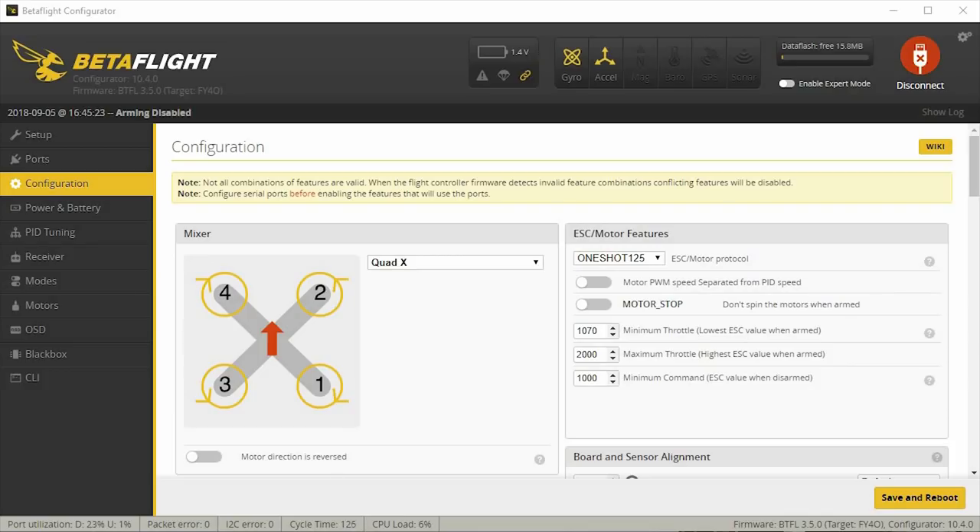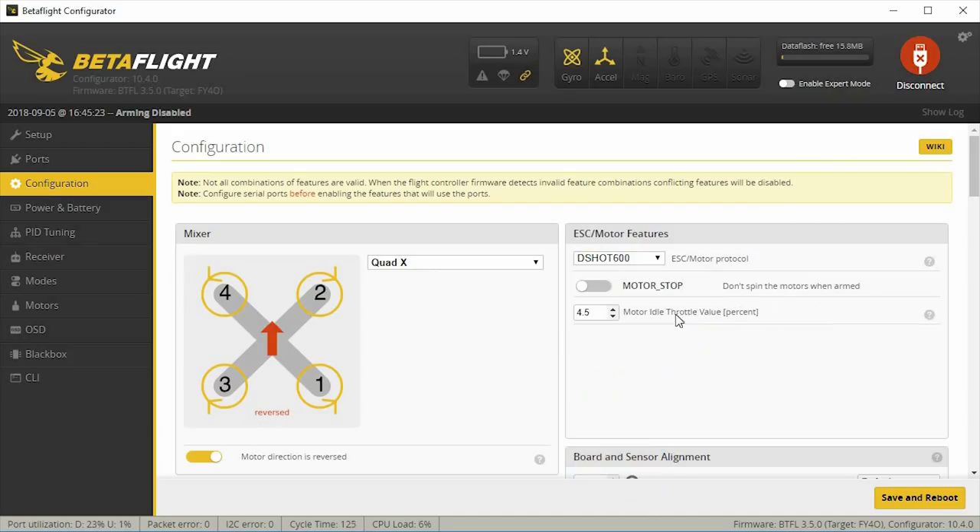Here are the baseline changes I'm making for all the micro tunes in this series. When you flash 3.5 for the first time these are the defaults, and I'm tweaking them so I don't have to repeat this for every single micro. I fly reverse props for everything, so I make sure motors are reversed. You also need to change the ESC direction — either by re-soldering wires or going into BLHeli Suite. Under ESC motor features I'll select Dshot600, or Dshot1200 for a 32-bit ESC.